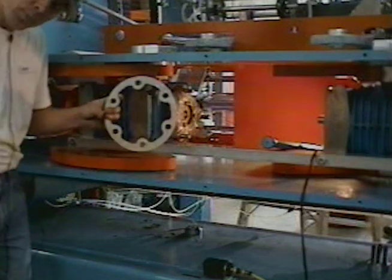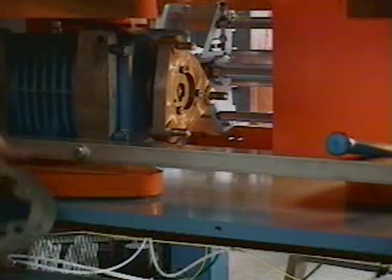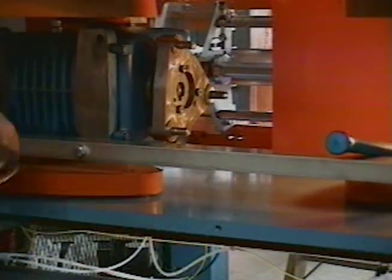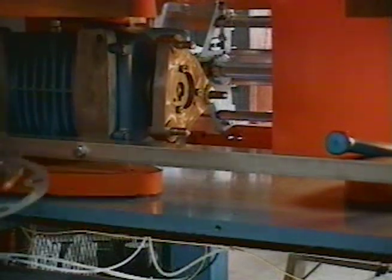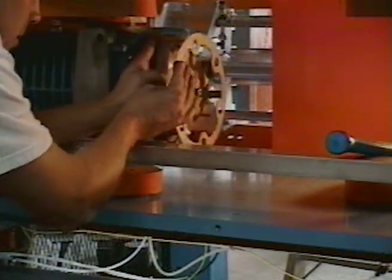These are your flexible plates that will mount to these bolts right here. I'm adding four of them and they just slide right over the bolts — slide them out with the holes.